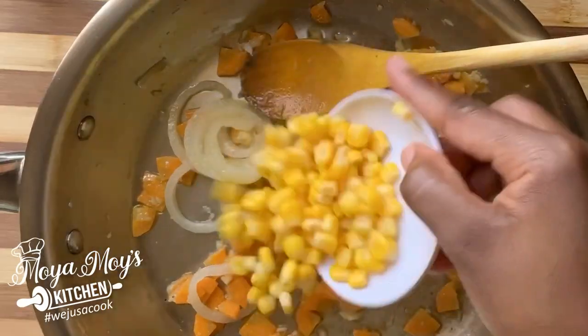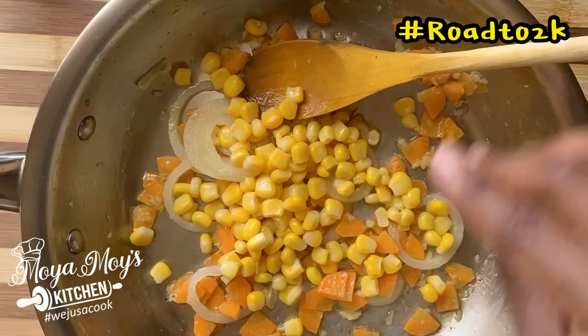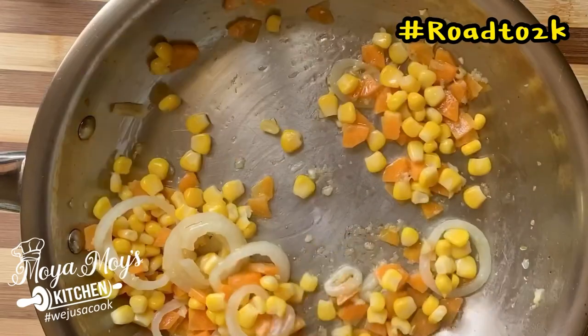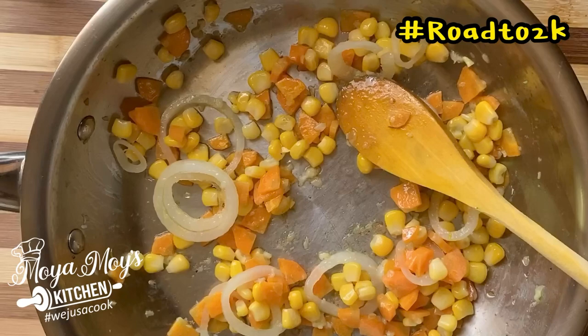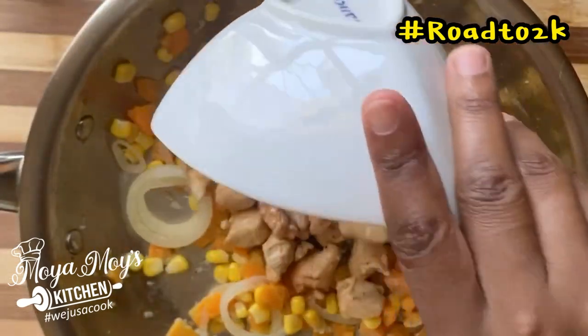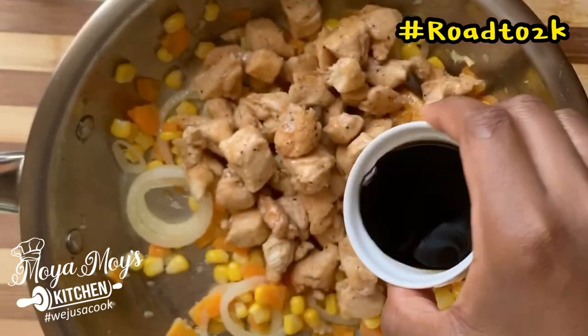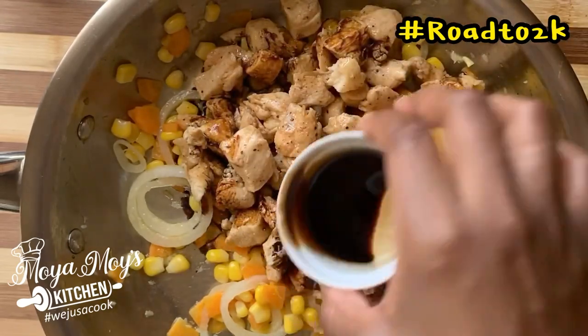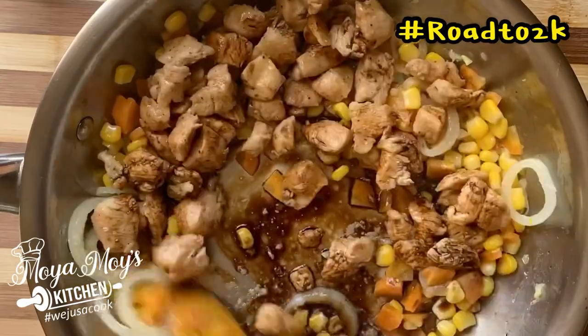Now it's time to add your sweet corn, and if you have green beans and you want to add your vegetables, this is the best time to add them. I'm going to add my chicken and my soy sauce — just probably a tablespoon of soy sauce.